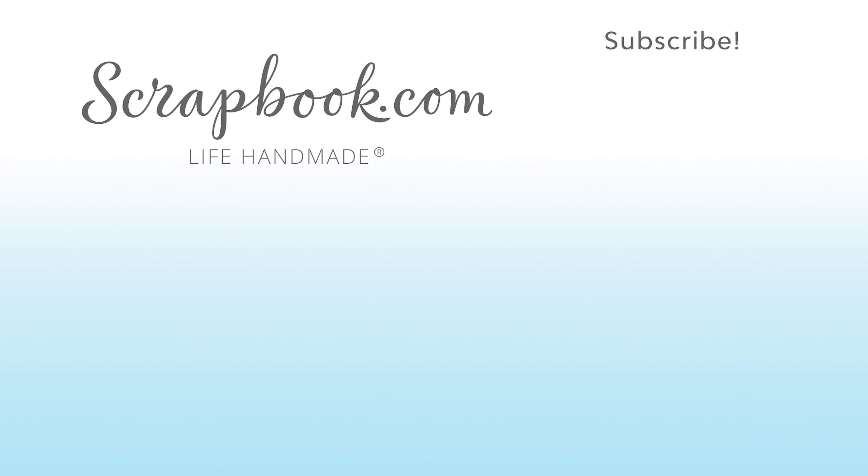Thanks for watching this video that was filmed in Phoenix, Arizona at AFCI's 2020 Creativation event. If you liked this video and want to see more from Scrapbook.com, please like, share, subscribe and leave a message. Happiness is life handmade.